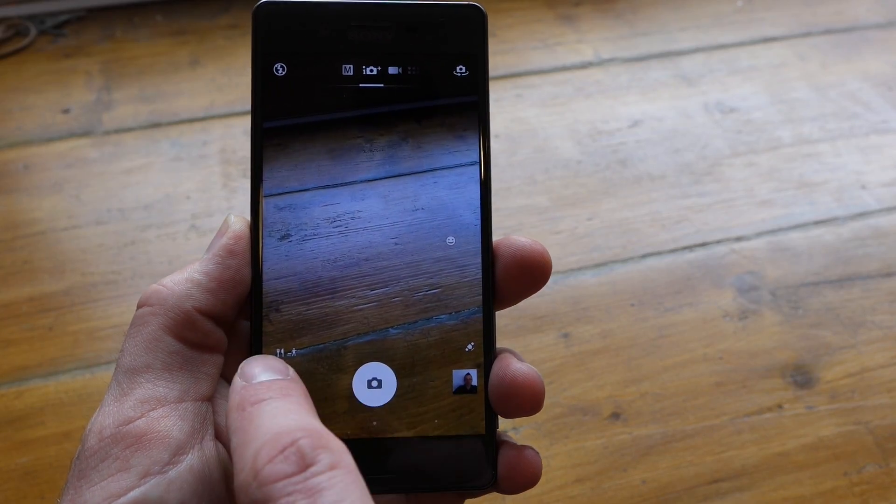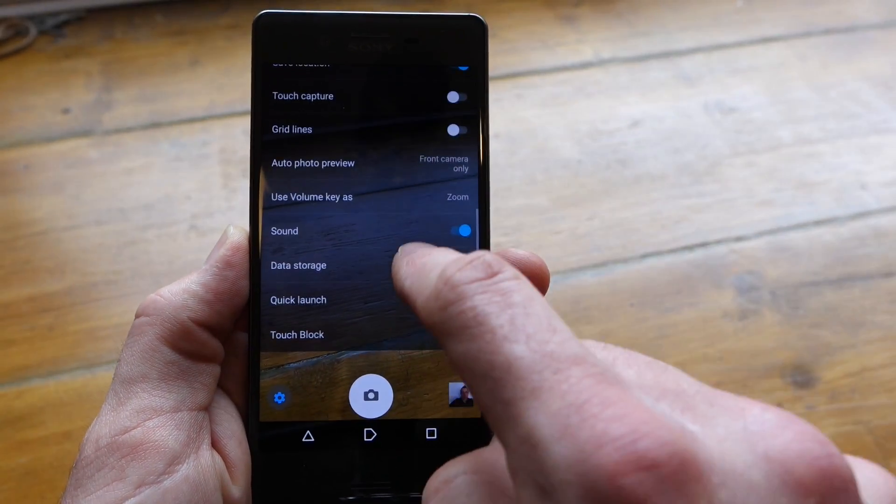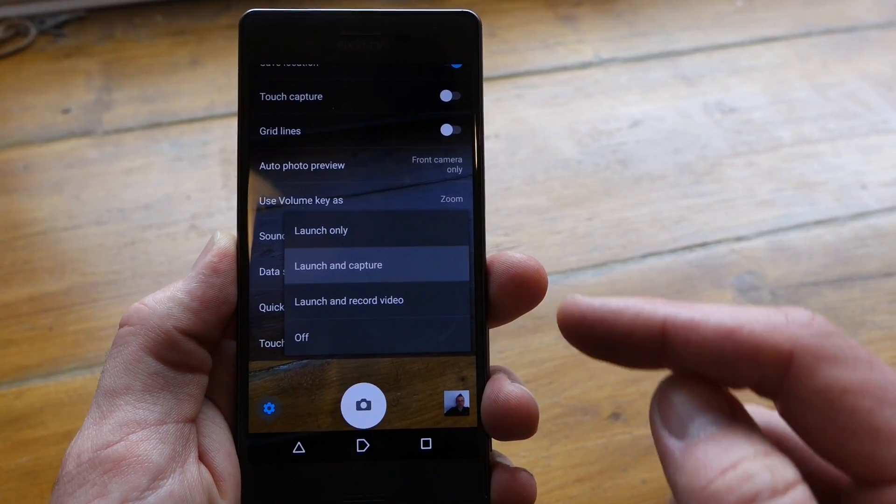In the Camera app, just click the Settings button, hit More, scroll all the way down till you see Quick Launch, and make sure that Launch and Capture is selected.